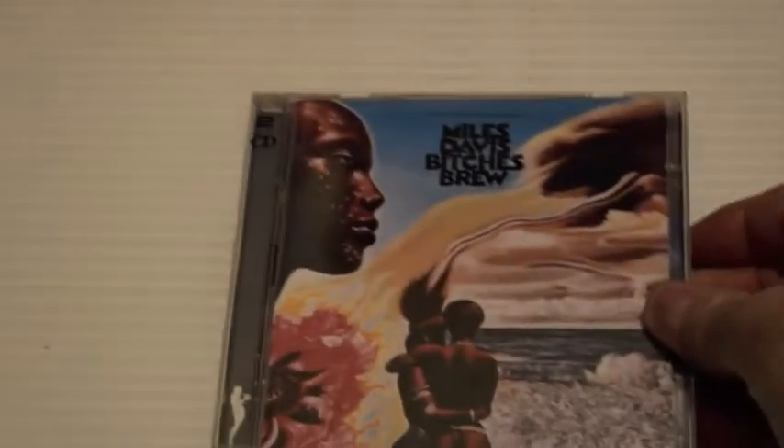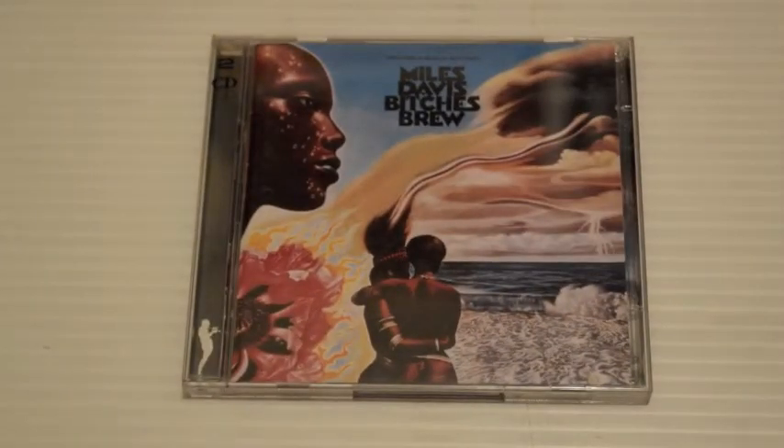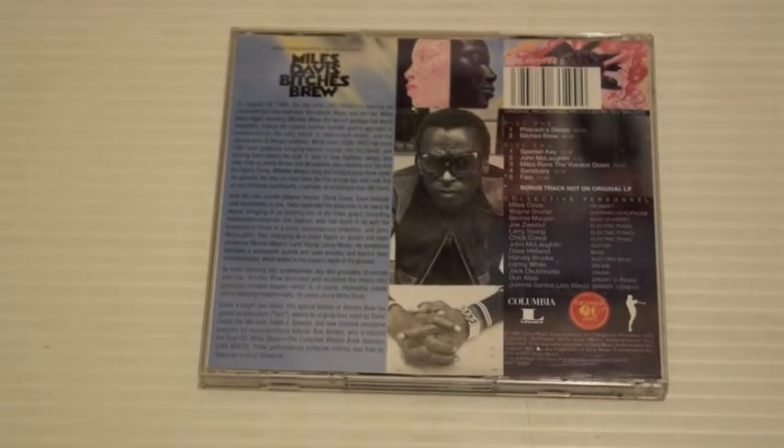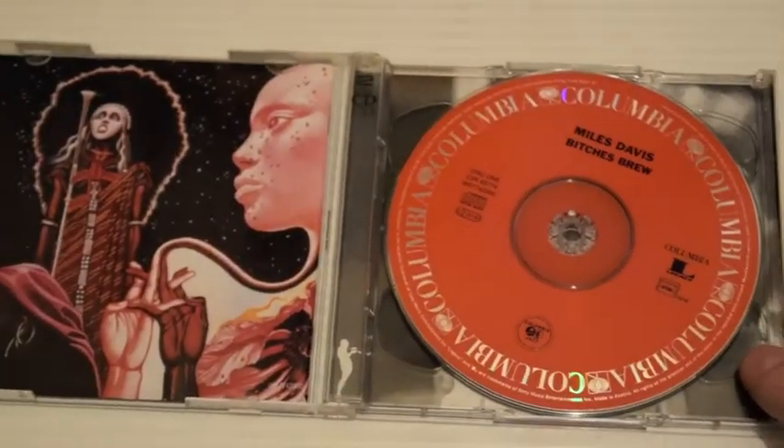Bitches Brew — this is probably one of the most controversial and most famous crossover jazz-rock-funk fusion albums of all time. It actually created a whole genre and a whole flow of new bands — Weather Report certainly came out of this. It's heavy going the first time you hear it. There are a lot of guest musicians: Wayne Shorter, Benny Maupin, Joe Zawinul, Larry Young, Chick Corea, John McLaughlin, Dave Holland, Harvey Brooks, Lenny White, Jack DeJohnette — great drummer who played with Keith Jarrett for a long time — and Don Alias on drums and congas, and Airto Moreira on shaker and congas. This is a groundbreaker.